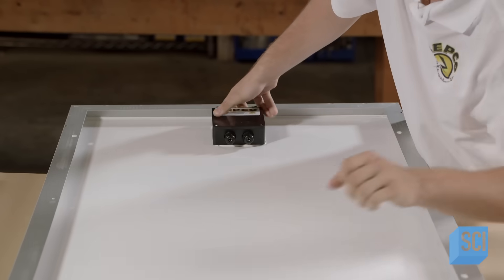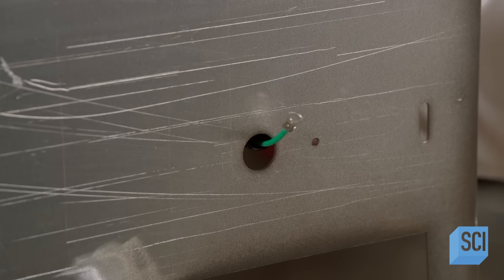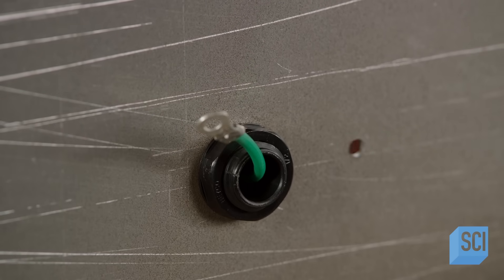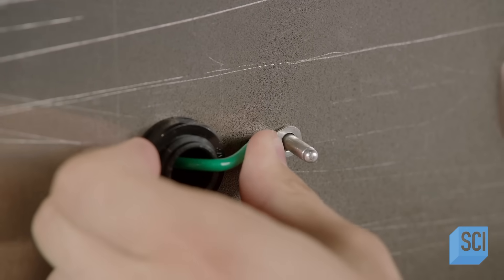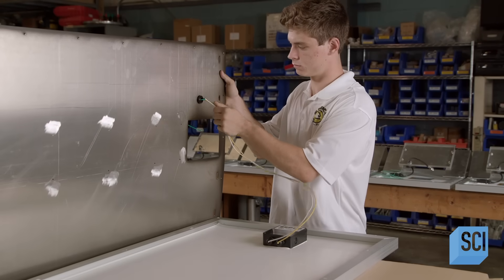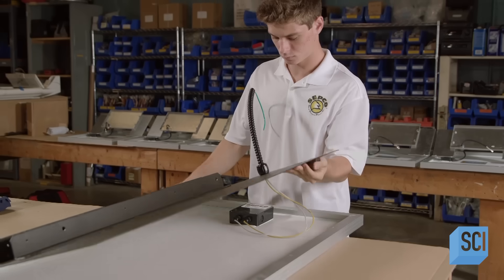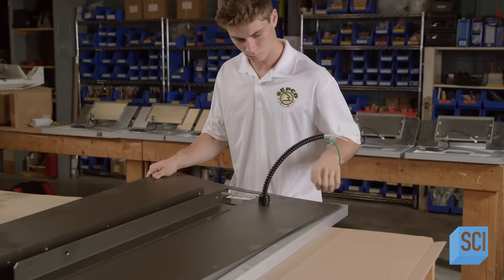Next is the solar array — a group of photovoltaic panels, or solar cells. The technician sets the solar array frontside down on the workbench and threads cable through an aluminum back panel; this cable will serve as a ground wire. He pushes a pop rivet through a hole beside the cable, slides the eyelet on the end of the cable over it, and pulls the pin through the rivet. He then threads wires from the panel junction box into the opening beside the ground cable.